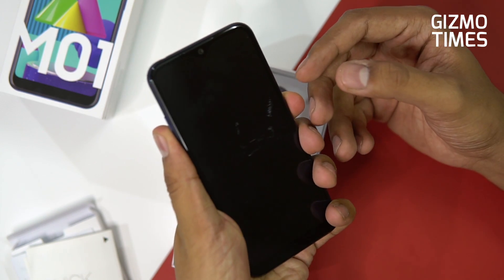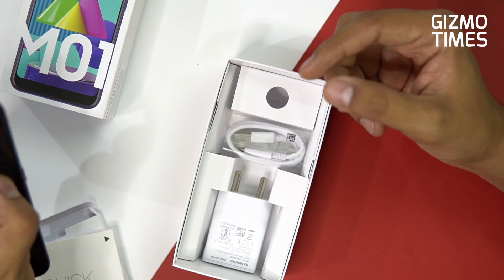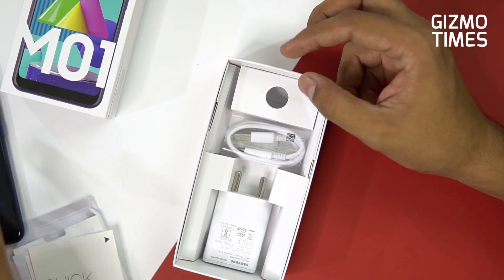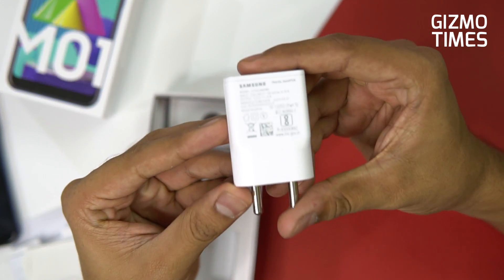We'll start the device and keep it aside while checking out the other accessories. There's no screen guard placed on the device or in the box, so you'll have to buy one separately.